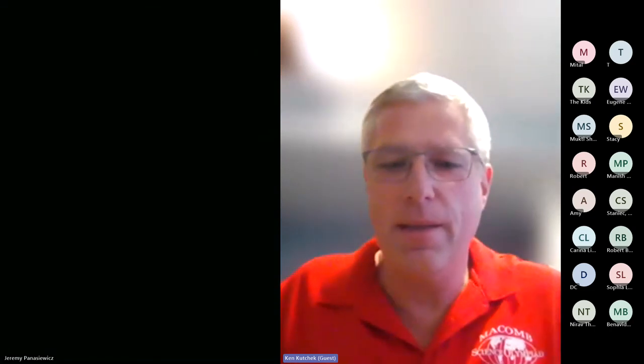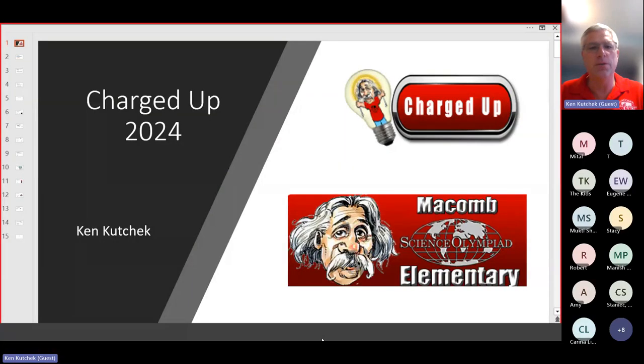Hello, I'm Ken Kuchek. I'm the event supervisor for Charged Up, and today we have coaches training for the 2024 season. The goal here today is to present an overview of the event and try to give all you coaches as much information as possible to coach your students.